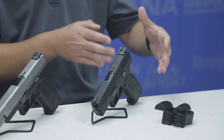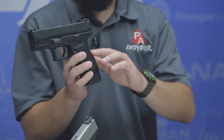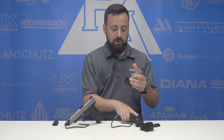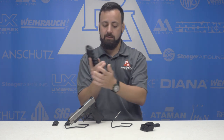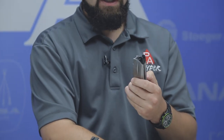The 3.8 compact comes with a few more things — not only three corresponding back straps (small, medium, and large), but also small, medium, and large grip back strap enhancements to give you a full grip on the pistol. This creates basically the same grip profile as the 4.5 millimeter standard size. These grip extensions slide on and off really easily, and if you buy both a 4.5 and a 3.8, the magazines can be used in both.